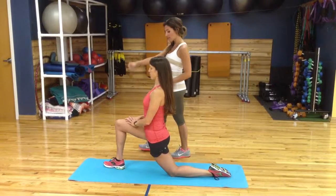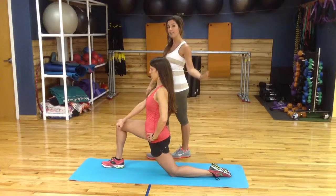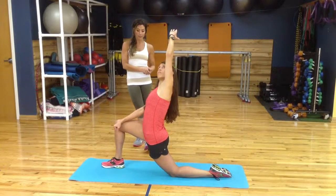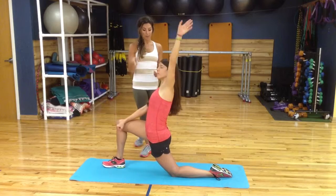And if you take the same arm as the leg — so right fist inside of the right knee — take the left hand and reach up and over. You'll get a big stretch all the way through those obliques, hip flexor, and TFL, and then come back.